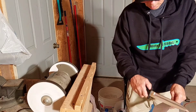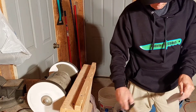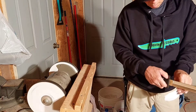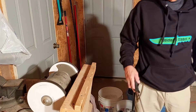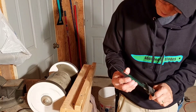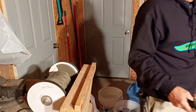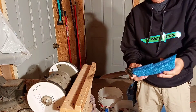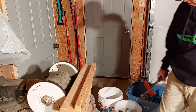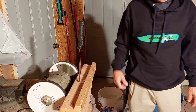It's much better than it was. Not too bad, just like the other side.